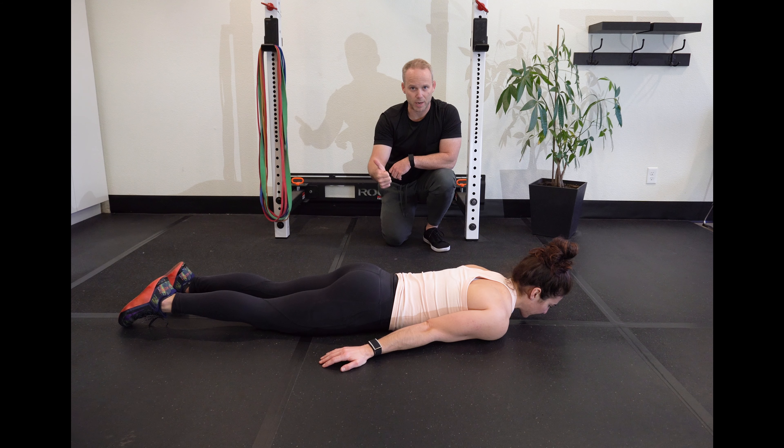This movement is called prone swimmers. What we're looking at here is a scapular-based strengthening and stamina training program. This will get a little bit of rotator cuff, a little bit of tricep, but primarily low trap — which everybody needs more of — mid-trap, and rhomboid.